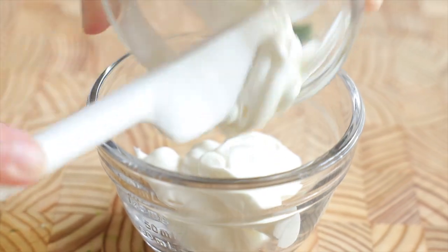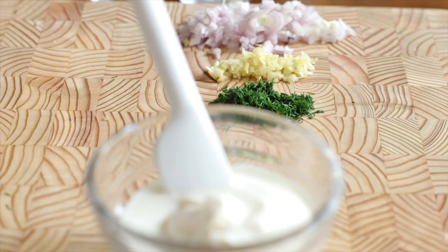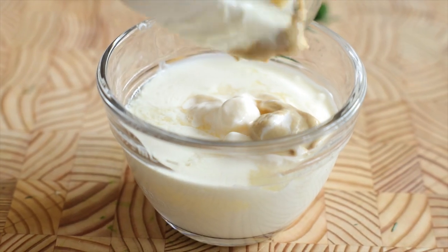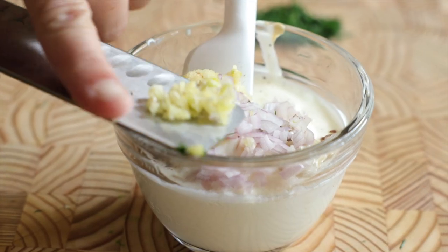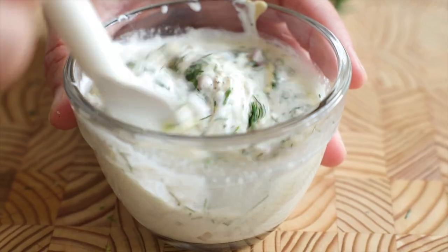Now for the mixing. To a small bowl add a quarter cup of sour cream, two tablespoons of mayonnaise, two tablespoons of heavy whipping cream, the juice of half a lemon, one teaspoon of Dijon mustard, a generous quarter teaspoon of kosher salt, a generous pinch of black pepper, your shallot, your garlic, and your dill. Grab a spoon and mix it all together. This is what makes the salmon a really big dill.